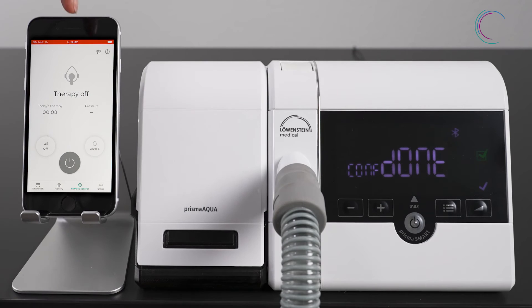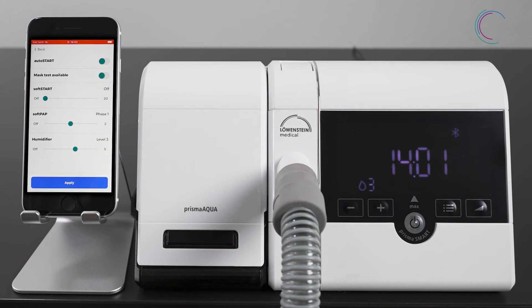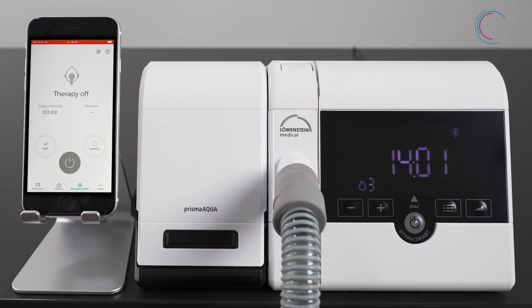Alternatively, you can go to the settings menu in the upper right corner, where you also can set the level of humidification. Apply any changes, and whenever you start the therapy, Prisma aqua will start automatically as well.